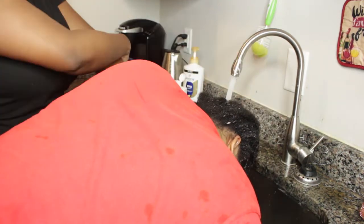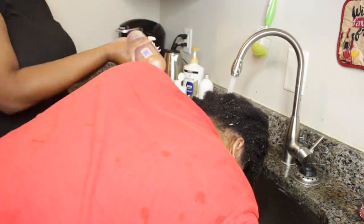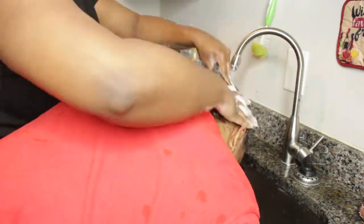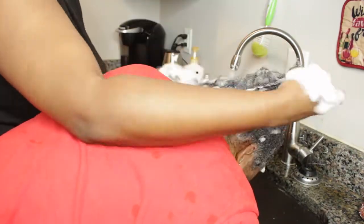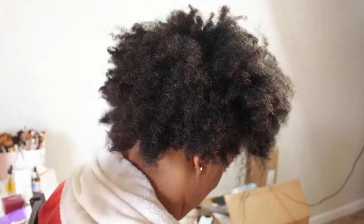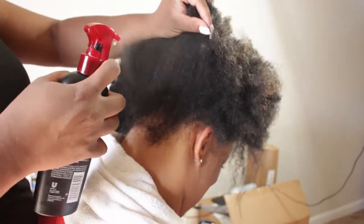After the clarifying shampoo, I'm going in with a little bit of neutralizing shampoo because her hair is highly porous. I want to use neutralizing shampoo to close the cuticles so her hair can retain as much moisture as possible. I've talked about this before on my channel, but I feel like information sticks better when you hear it multiple times and also see it in action, so I wanted to show you guys that as well.